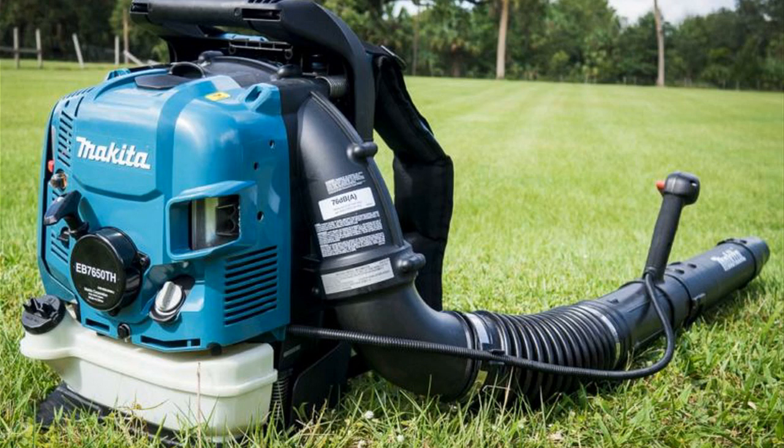So what do I think about this backpack blower? Well, in short, I really like it a lot. I think for the money, if you're looking for a very good quality backpack blower, this is the one to get. I'll talk a little bit more about why I think that. The first, and probably the most important thing, is the power that this thing has.